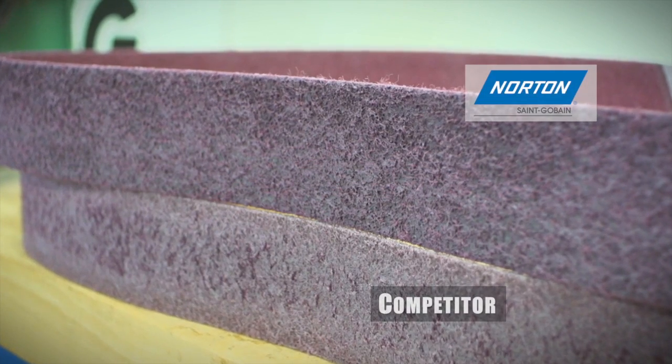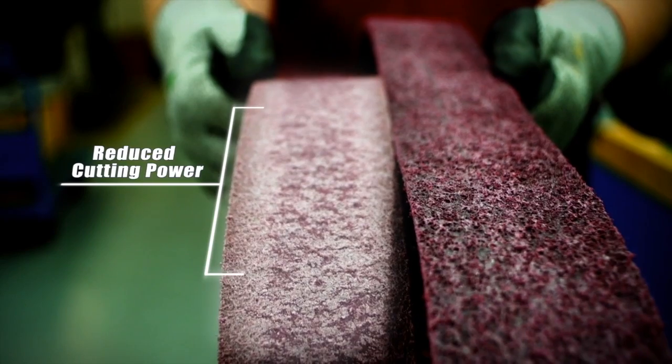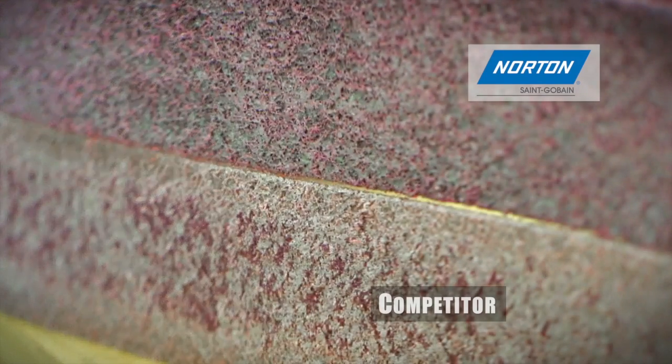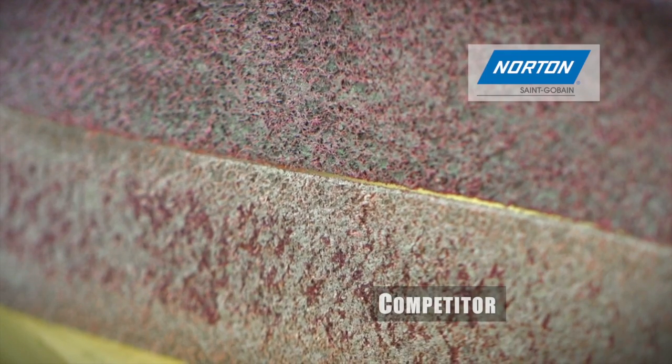Competitive products shed constantly throughout the finishing process, losing cutting power with every pass. Norton belts, however, do not wear away as quickly, enabling better productivity.